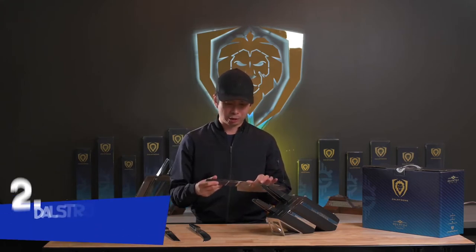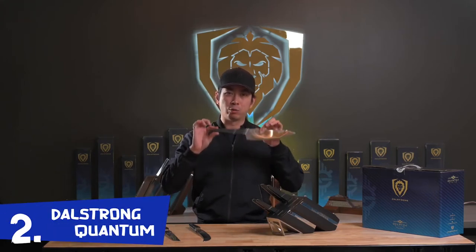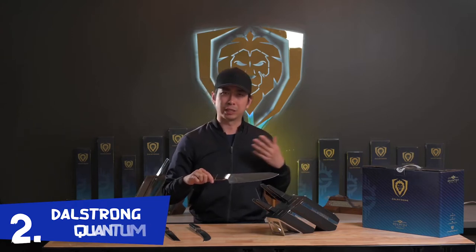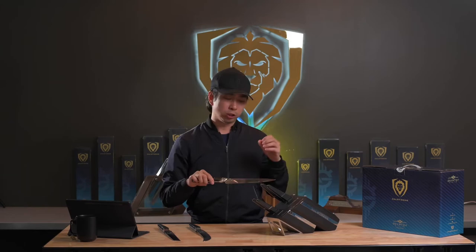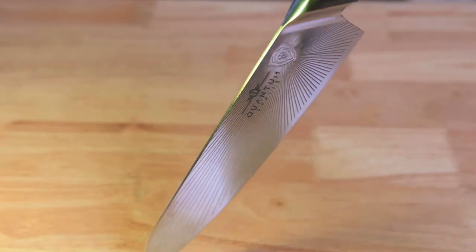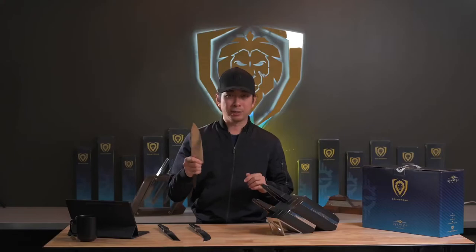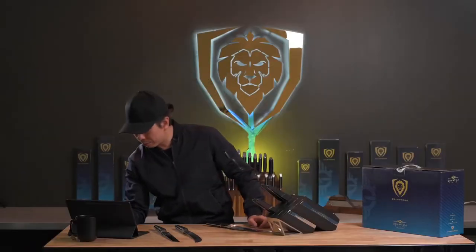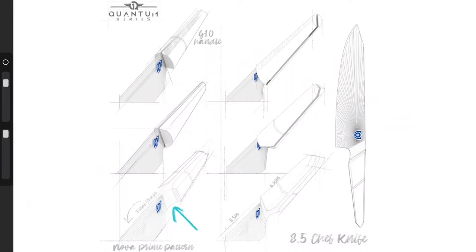For the Quantum One series we really wanted to emphasize speed, so we started off with a tapered handle, originally in wood and with no bolster. As we leaned into the futuristic Tron aspect, we wanted to make the blade really glow, so we put in a radiating sun pattern — we call it Nova Prime. You can really feel the texture of the rays when you hold it in a pinch grip. From there the handle evolved to have carbon fiber, and we added a bolster for a more seamless transition and an extra parallel spacer on the tang, giving it a more distinctive look and extra rigidity.